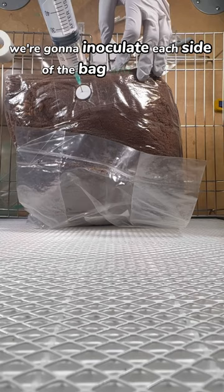A few weeks later, we should see the bag start to colonize, and then we'll see the mushrooms actually start to grow. At this point, you want to open up your bag and mist it once or twice a day. You should see your mushrooms start to grow rapidly.